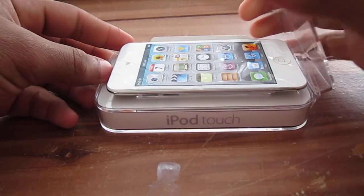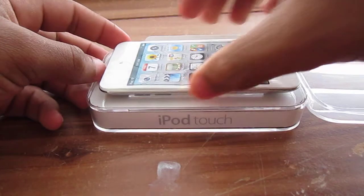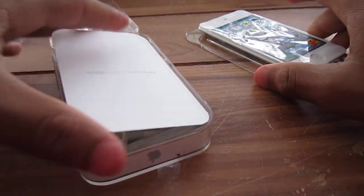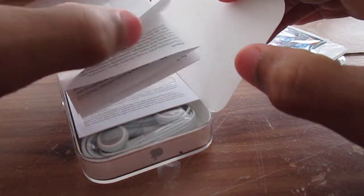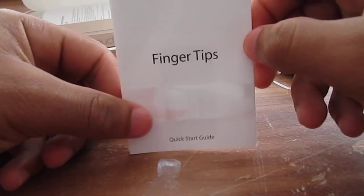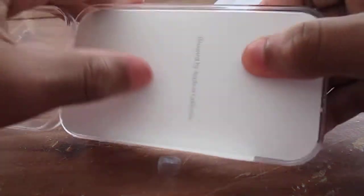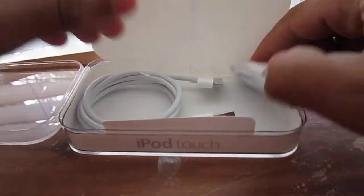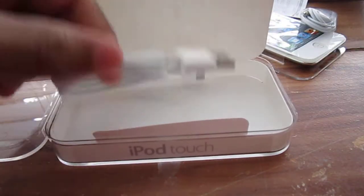As you can see, I already opened this thing right here — I didn't want to go through all that. So here is the iPod. Let me take this out. Here is the iPod Touch. Let me put this to the side and then bring out the goodies. So here we got the fingertips guide — it shows you all that stuff if you are a new Apple user. And here we got the 'Designed by Apple in California' card.